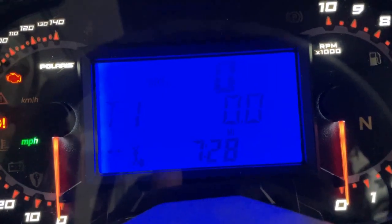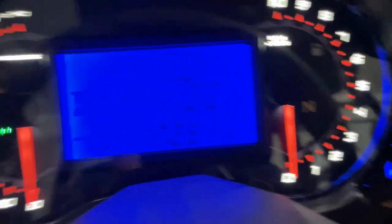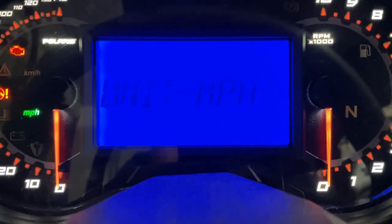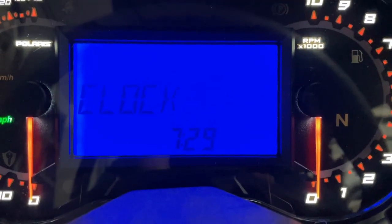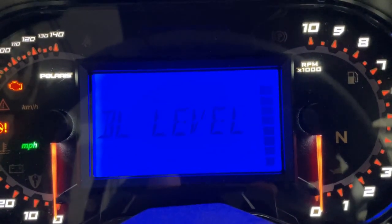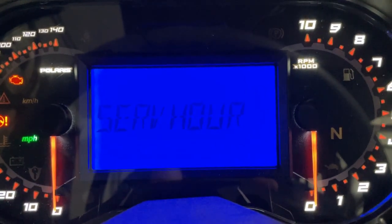When you hit the mode button it changes the upper screen from miles per hour (speed), to RPM, to coolant temperature. If you hold down the mode button it brings you to the options menu. Flipping through the options menu: you can check diagnostic codes, change units from miles per hour to kilometers per hour, change coolant temperature units from Fahrenheit to Celsius, update the clock, change the display color between blue and red, adjust the brightness up or down, and lastly change your service interval hours — how often you want it to remind you to perform routine maintenance.